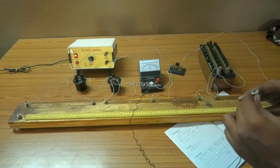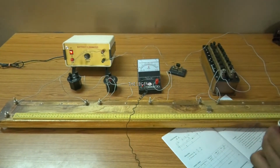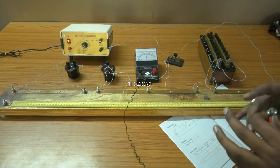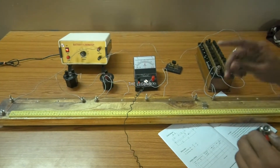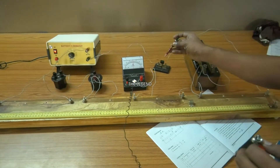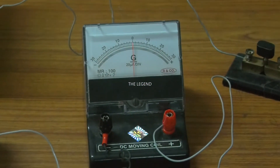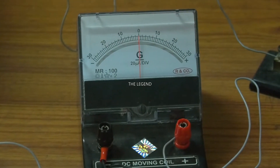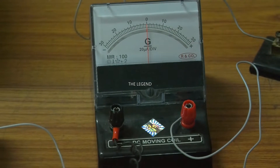When the circuit connection is confirmed correct and the deflection shows on both ends, proceed. Also check that the needle of the galvanometer coincides with the zero value - the needle of the galvanometer should be at zero. This means there is no error in the galvanometer, so the galvanometer is working correctly.